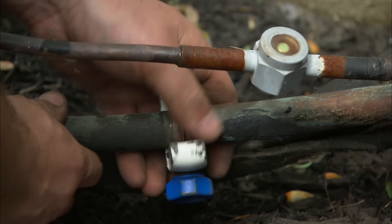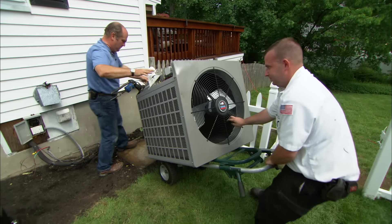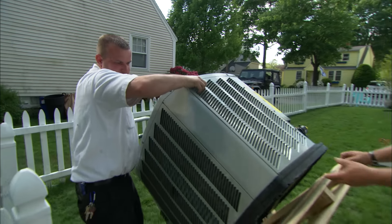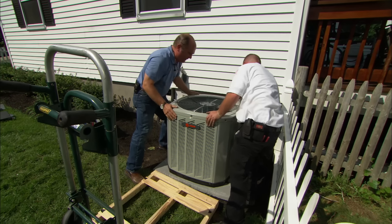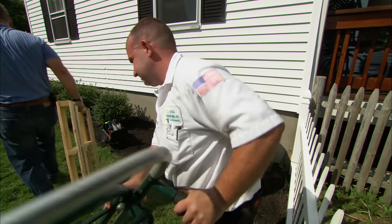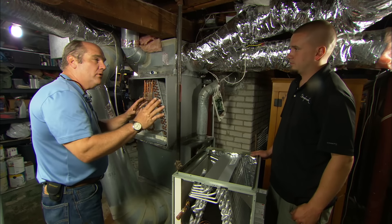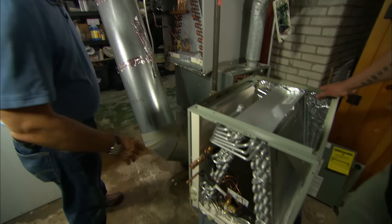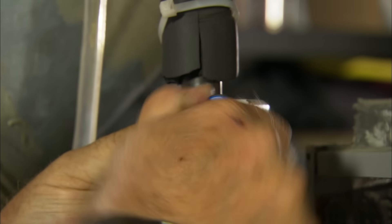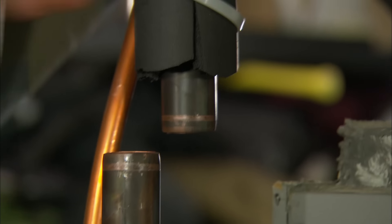With all the refrigerant gone, we can now remove the old unit. Keith will cut the copper line sets, disconnect the electrical, and remove the old unit. Here is our new three-ton condenser. Let's slide this into place. With that in place, we just have to remake our connections. Now we have to think about inside — we've got to get rid of this old coil and put a new one in. The important thing is that this has to be the same tonnage as the outdoor unit — three ton. So this is your new evaporator coil right here.